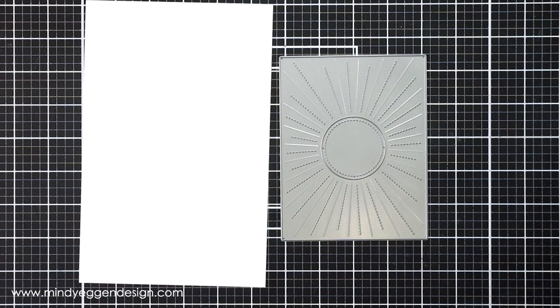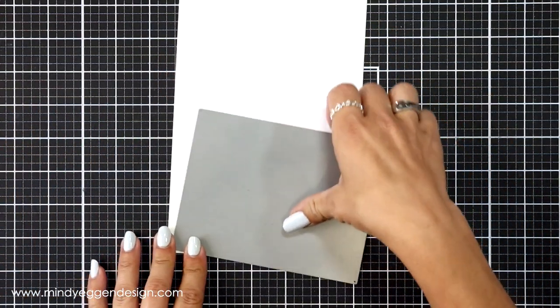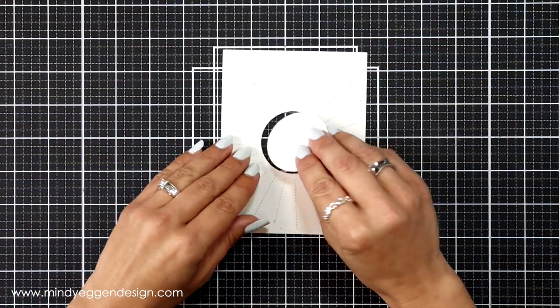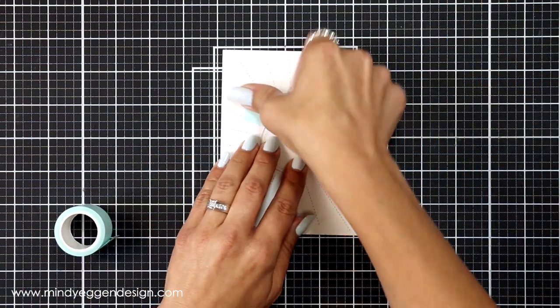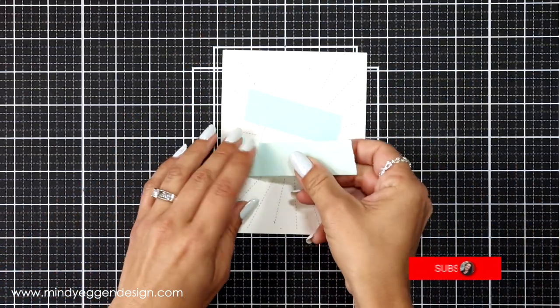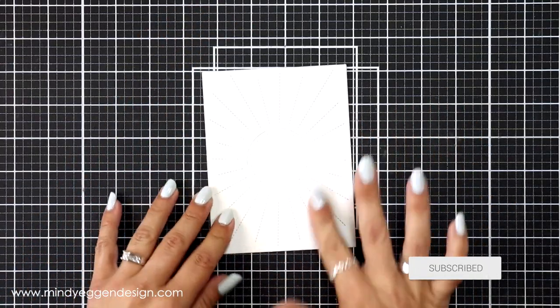I'm going to start first by creating my background, so I will be using the sunburst backdrop and I'm going to die cut this from white cardstock that is 80 pounds. Once I have a die cut, that centerpiece will pop out, but I want that put back in place, so I flipped my panel over, put that back into its position, and I'm adhering just some low-tack post-it tape to the back to hold that in place while I ink blend.